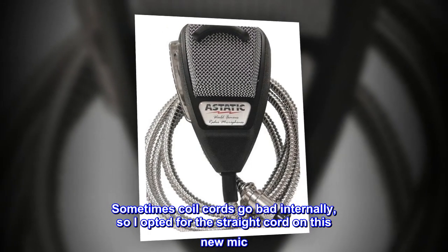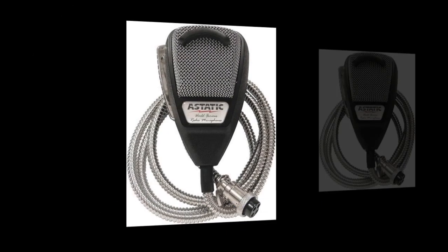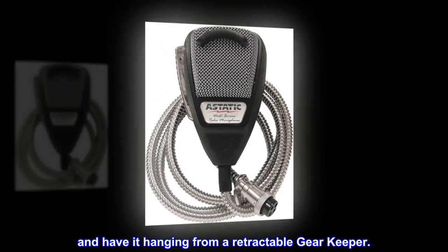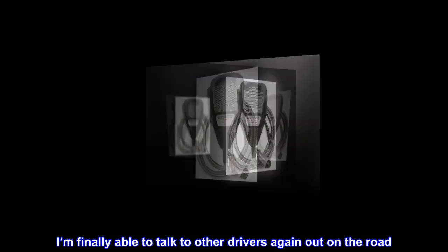Sometimes coil cords go bad internally, so I opted for the straight cord on this new mic and have it hanging from a retractable gearkeeper. I'm finally able to talk to other drivers again out on the road.